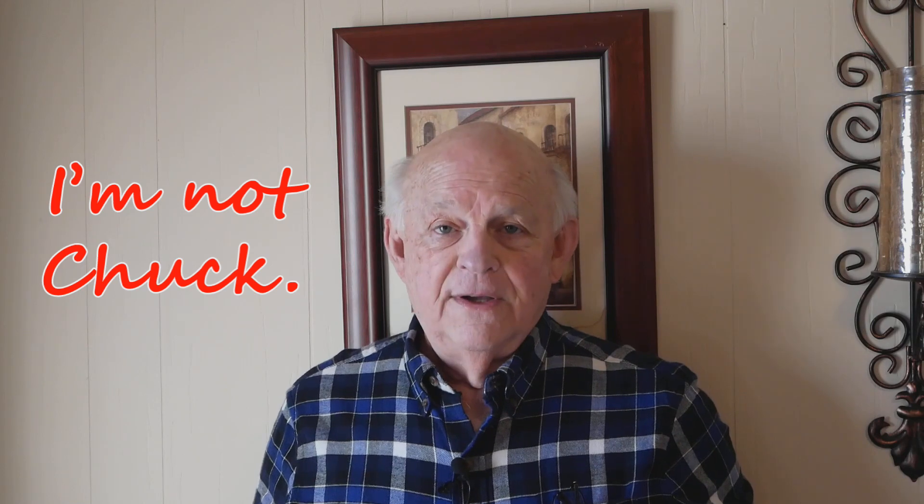Hello, I'm NotChuck. Thanks for clicking on this video. I hope you like it, and if you do, I hope you'll tap that thumbs up button and consider subscribing to my channel.